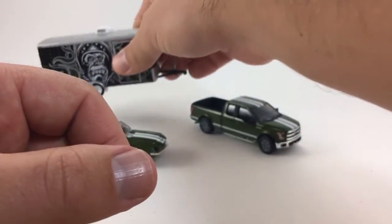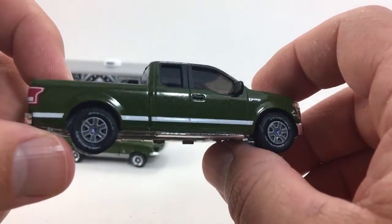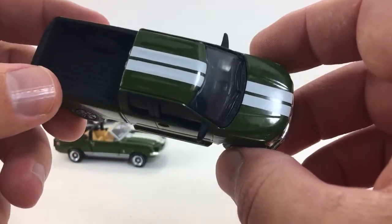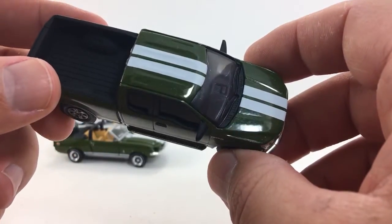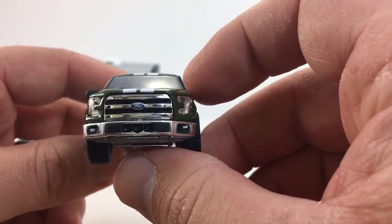I don't know much about Gas Monkey, but I like the logo on the trailer. And here's the matching Ford F-150 with the trailer hitch. The video's not picking it up, but this has a sparkle to it — a little bit of metal flake in the paint. Really awesome looking truck.